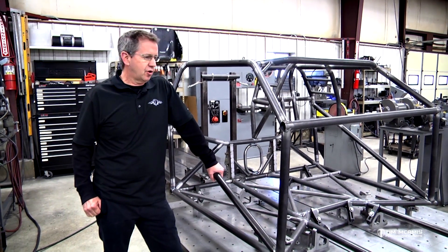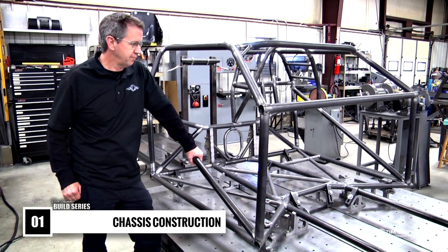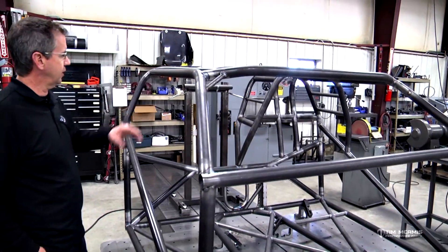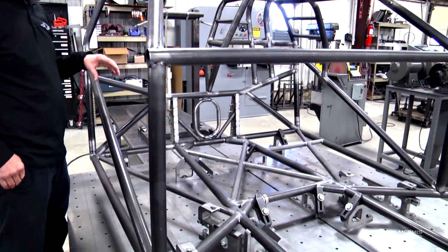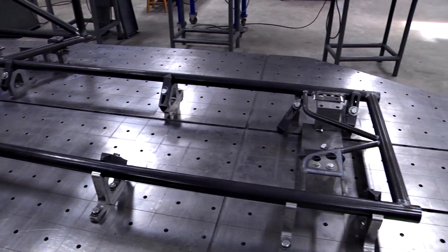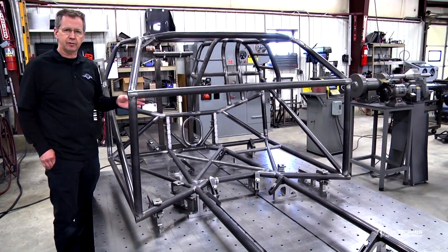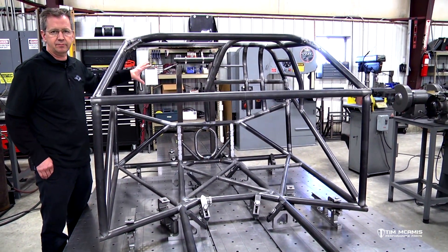Here we are for the next installment on our chronicle build of this car from start to finish. We got a little farther along — we did our intro series the other day. We've got the cab of the car up, the funny car cage in it, and the four-link brackets on it. We're not going to go into a bunch of detail about the chassis building because we've already done an extensive video on the how-to's. As we get to the more critical parts we'll spend time on those, but this is just a progress update. We're moving along pretty good and getting ready to start on the back tail section of the car.